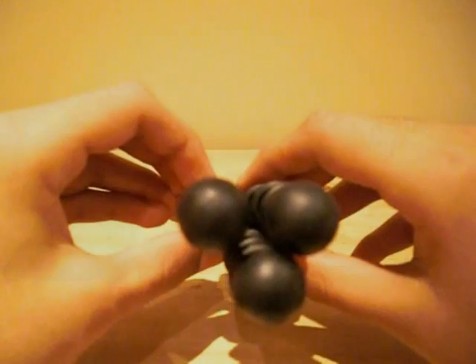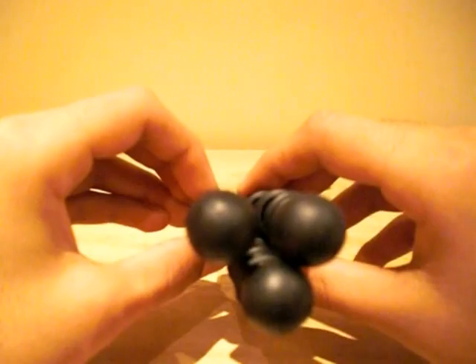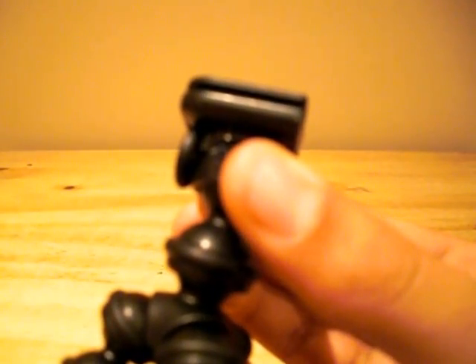At the bottom of each leg is a rubberized foot grip to provide enhanced stability on difficult terrain. At the top is a lock ring that provides extra security in order to ensure that your device is attached safely.